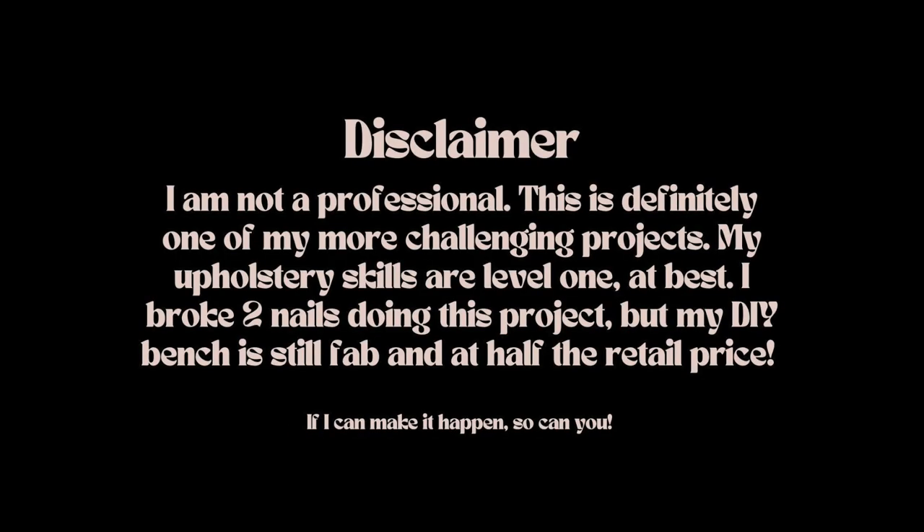Now for the disclaimer — I am not a professional carpenter and my upholstery skills are a level one at best, but that means if I can DIY a waterfall bench, then so can you.